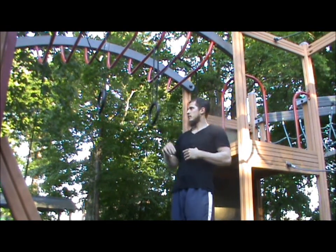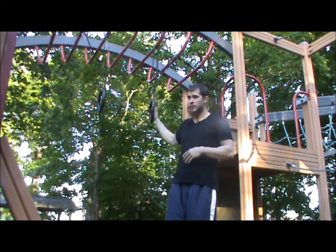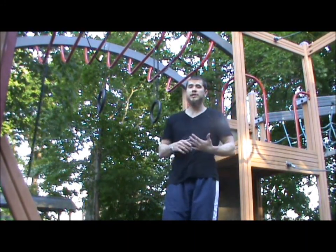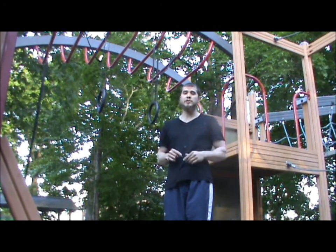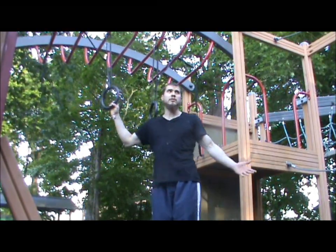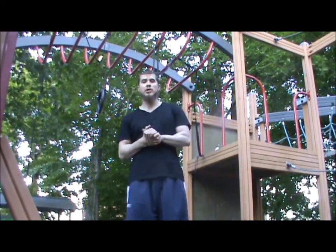I hope I covered everything you need to know to perform the ring muscle up. If there's anything I didn't mention or something you want me to explain in more detail, just leave a comment below and I'll try to answer it. If you're able to perform the ring muscle up after watching this, please post it as a video response and I'll accept it. Thank you so much for watching.